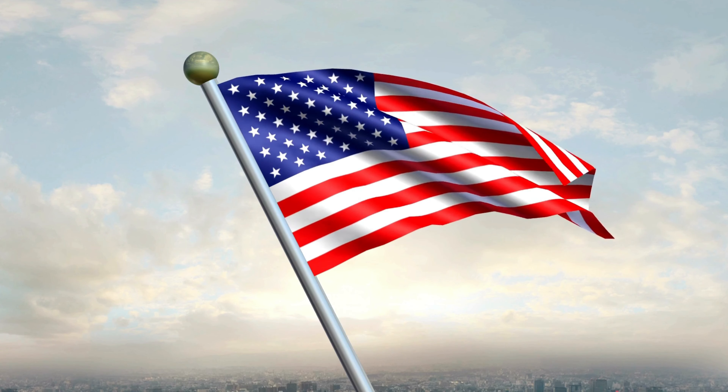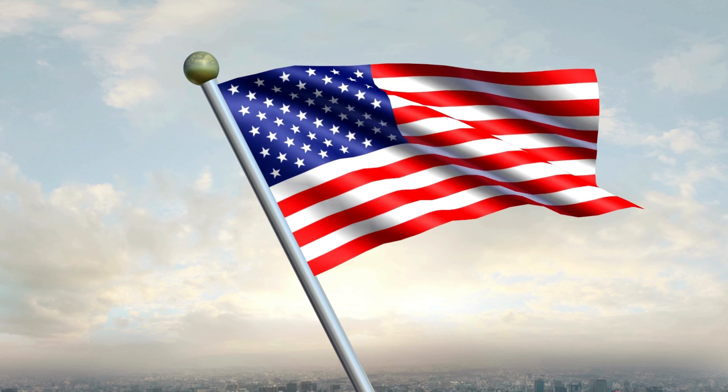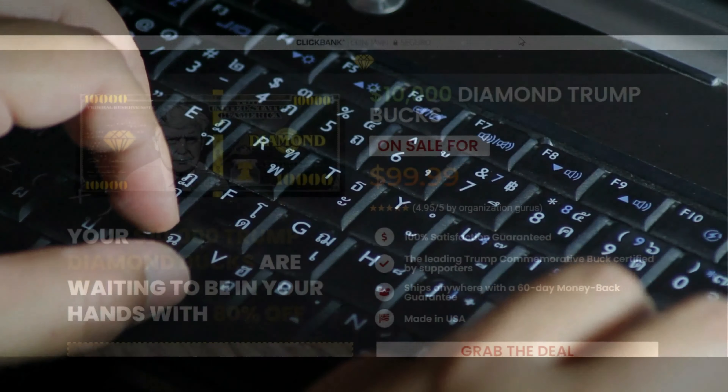Hello, I'm Joe. Today I'll tell you everything you need to know about the $10,000 Trump Diamonds Buck. This product is high quality, as they say. How much does it cost to ship, and how long does it take to arrive in our homes? These are other important things I will tell you in this complete review.